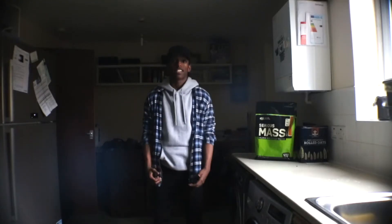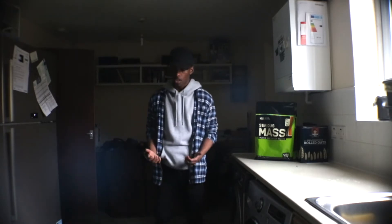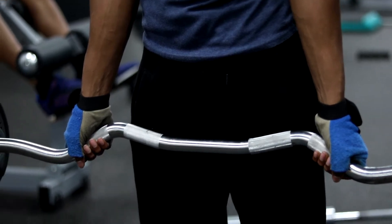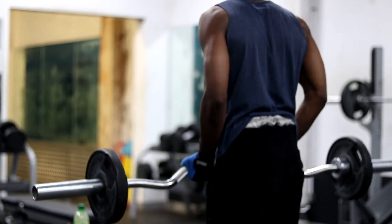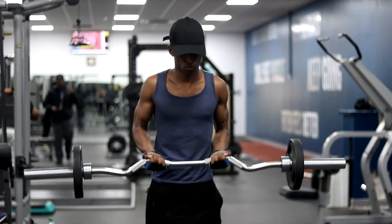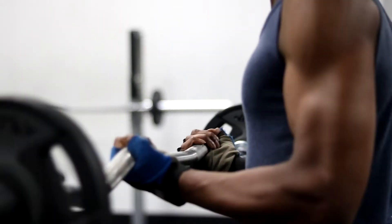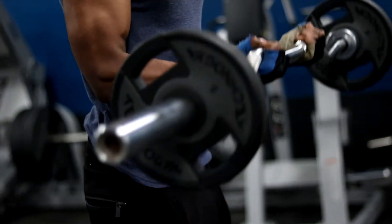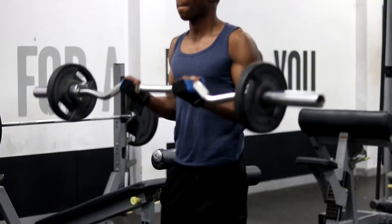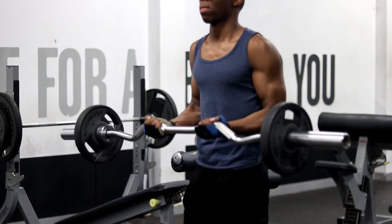The second exercise is the EZ bar curl. When you're doing this exercise make sure your grip is on the inner part of the bar, not the outer. It's basically the same as the straight barbell curl — don't lock out. Make sure your elbows are pointed outward so when you're lifting you have that tension on the head of the bicep, with constant strain on the head of the bicep as you pump through it.